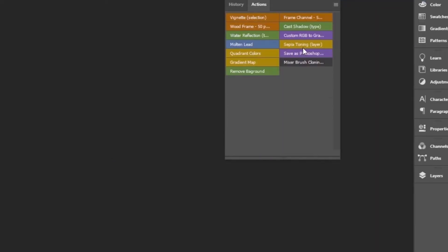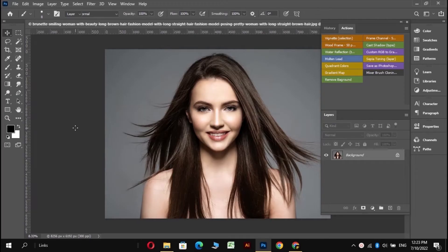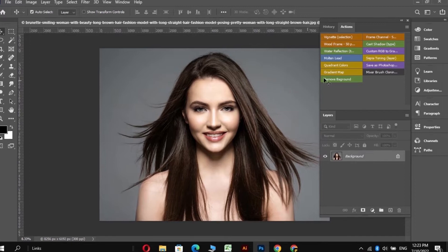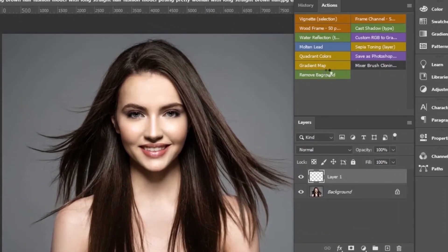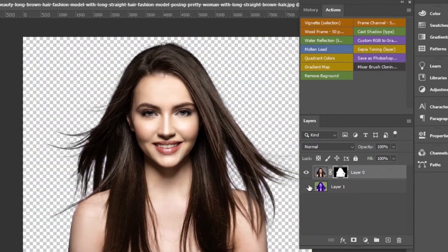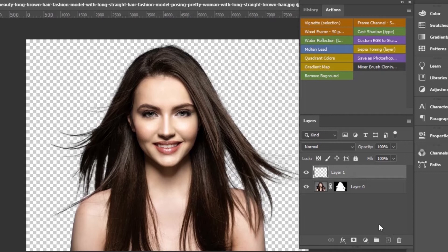Change it into button mode from the 3 lines. So this is our first example with a single color background and complex hairs. All you have to do is click on this remove background action. From the layers panel, you can see we got 2 layers. Layer 1 is the selection, and layer 0 is the mask, by which you can adjust your selection. You can remove layer 1 when you are satisfied with your selection.